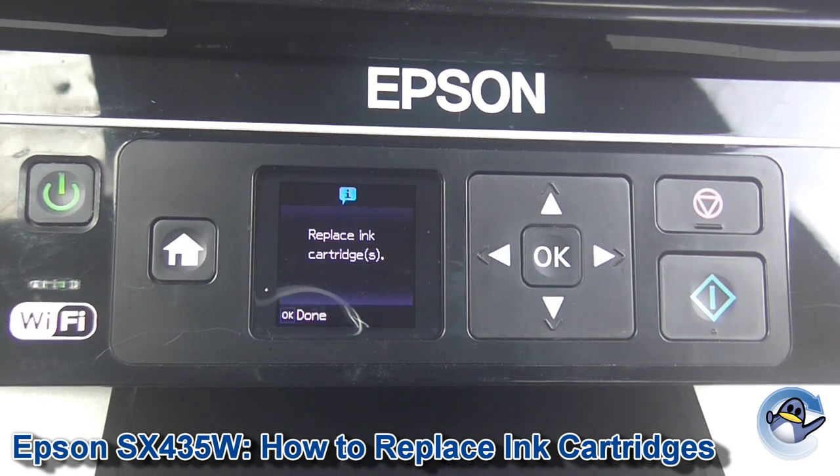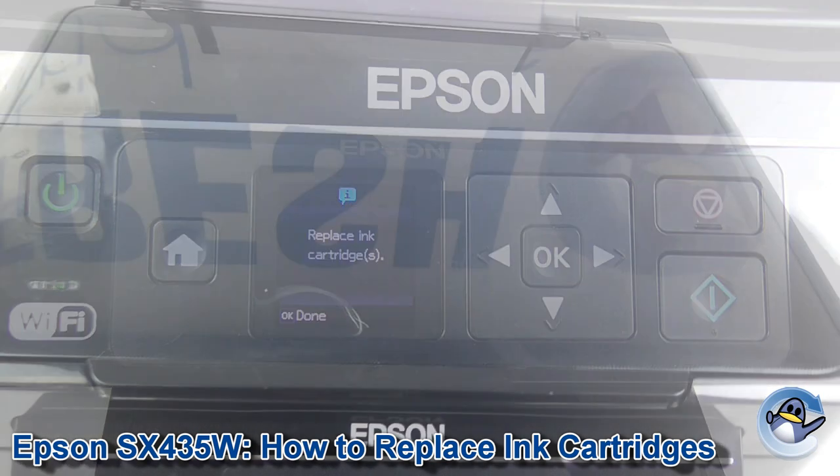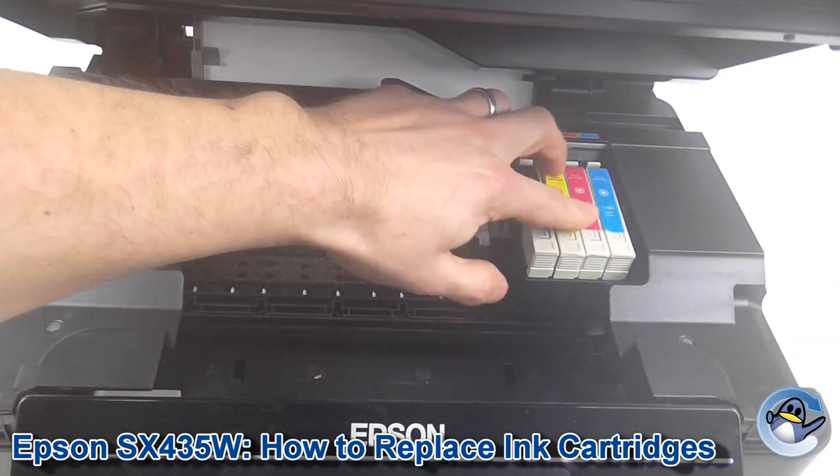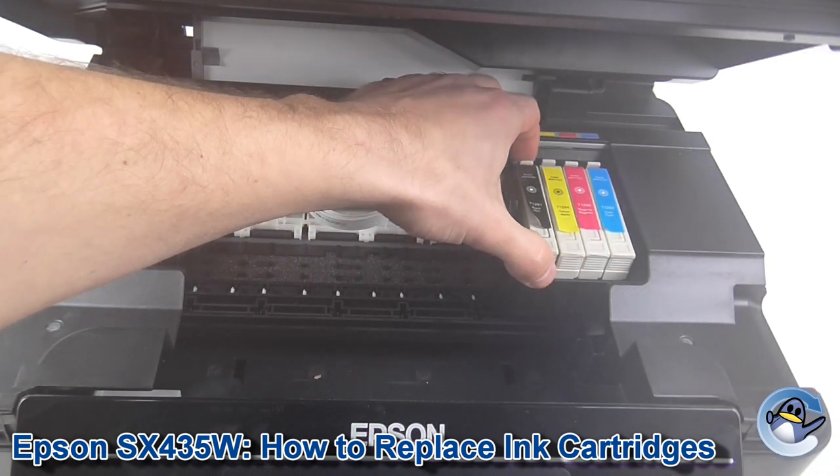After a few seconds, replacing cartridges will appear on the screen and we open up the lid of the printer. You'll see the ink cartridge carriage has shifted over to where the cartridges can easily be taken in and out.